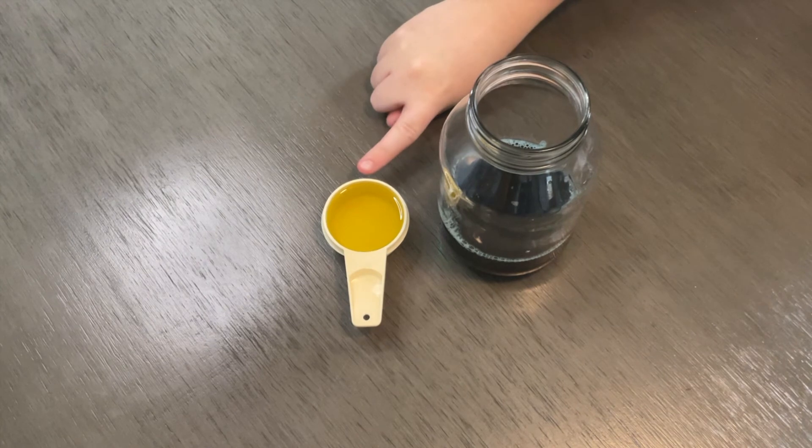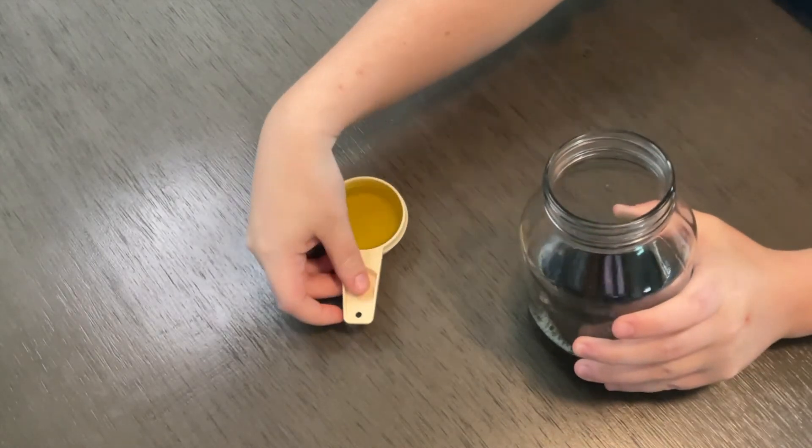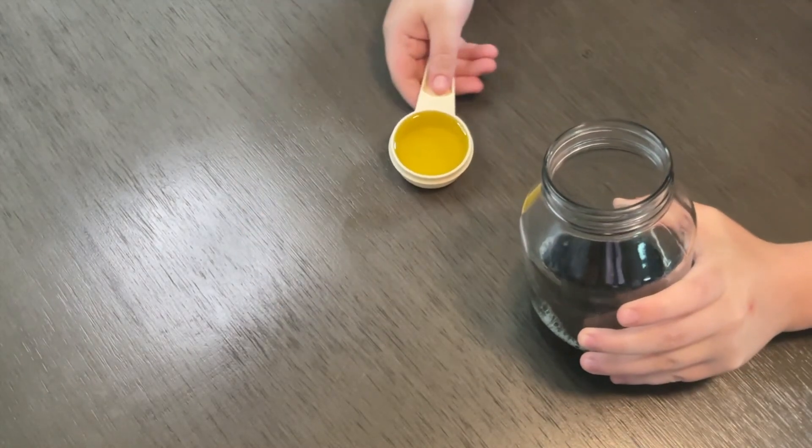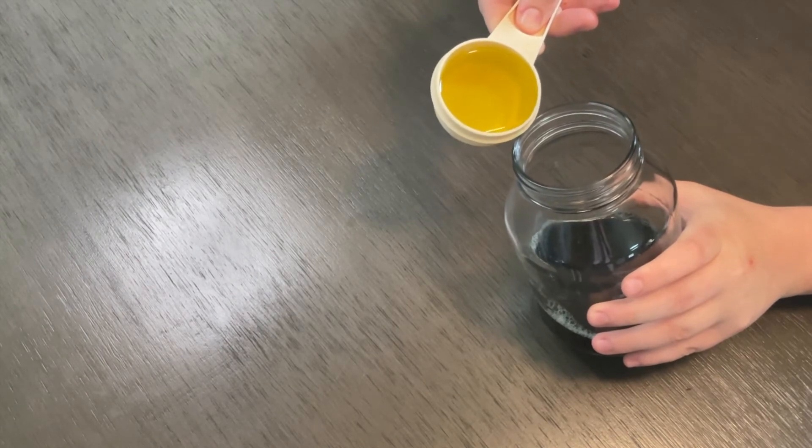Measure one fourth cup of olive oil. Tilt your rainbow jar slightly and pour the olive oil down the side of the cup.